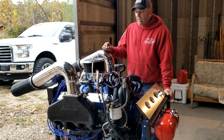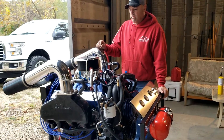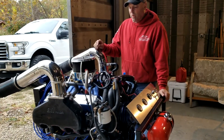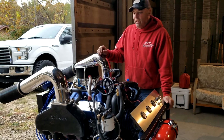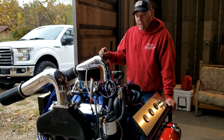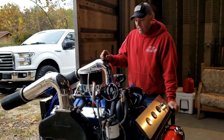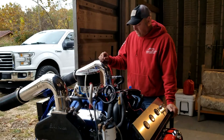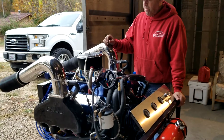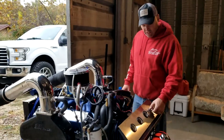I believe you all saw when I did my valve adjustment — that motor that I showed in that video. This particular motor we went ahead and took to the dyno, and she made right at 620 horse and almost 680 foot pounds of torque. We went ahead and put it on this engine run stand just to kind of fine tune everything a little bit more, check for oil leaks and all that, and she came out pretty good. She sounds really good, so we thought we'd make a video here and give you guys a listen. So here we go.